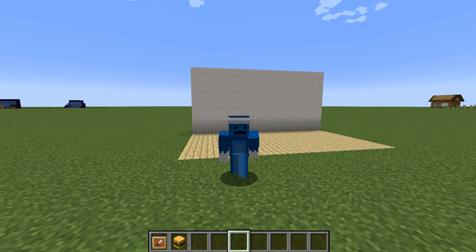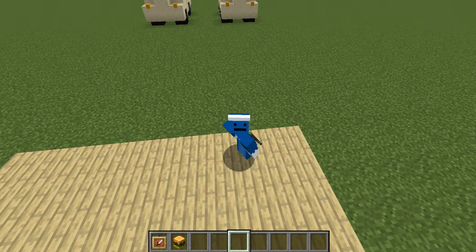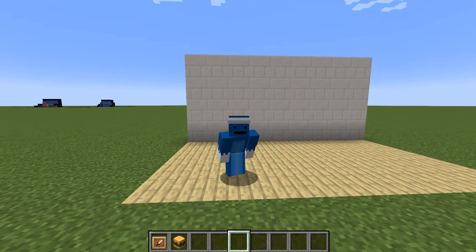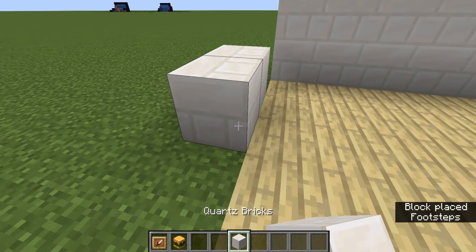Hey, everyone! It's Ryan and Storm here with another Minecraft tutorial. Today I am going to give you some ideas to put in your Minecraft kitchen. Before we get started, make sure to smash the subscribe and like button. Now let's get started.